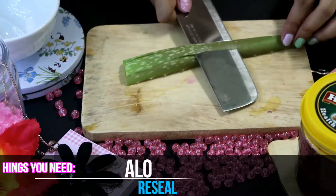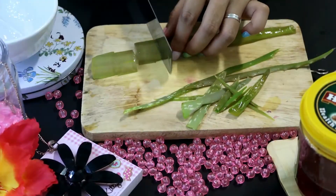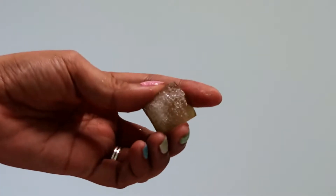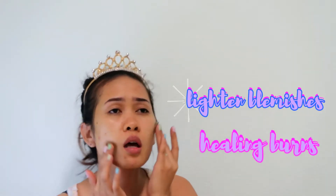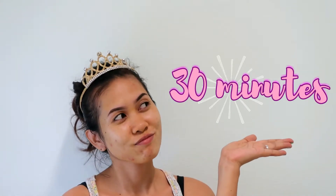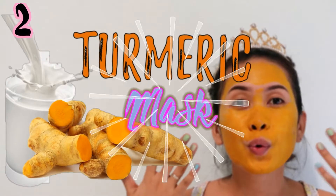Frozen aloe vera. You'll need the gel-like substance inside the aloe vera — remove the skin but make sure to leave the other side unpeeled. Place it inside a clean plastic bag and put it in your freezer overnight, or about six hours if you're in a hurry. Grab one every morning and massage it on your face in a circular motion. Aloe vera has antioxidant and antibacterial properties — it accelerates the healing of burns, lightens blemishes, reduces acne, and works as a natural moisturizer. Leave it for 30 minutes, then rinse your face with clean water and pat dry.